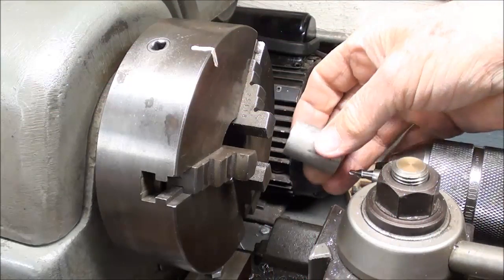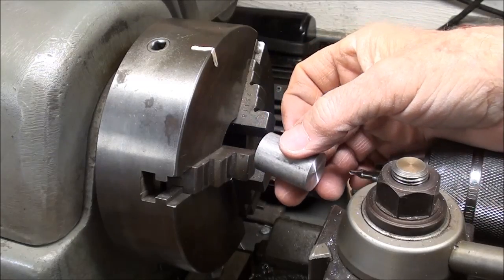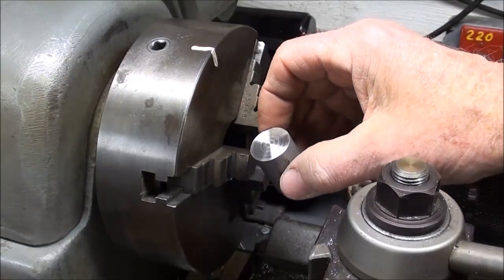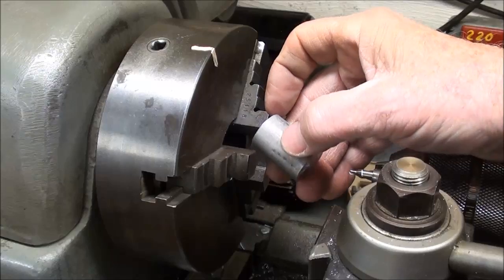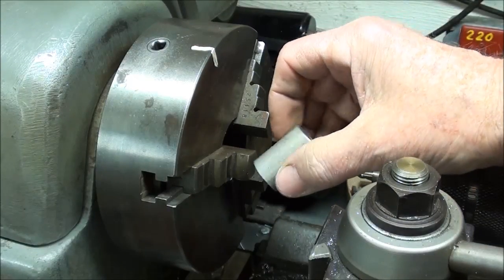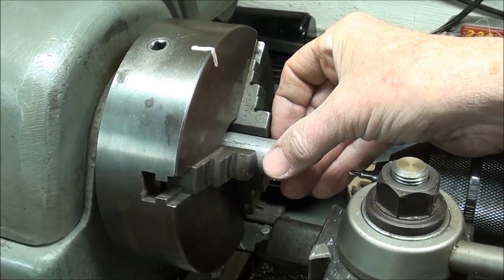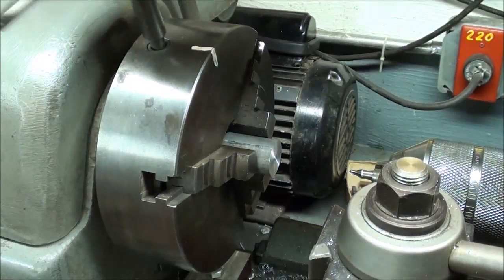I'm at the Atlas lathe. My workpiece is seven-eighths diameter aluminum, inch and a quarter long, and I've already faced both ends. You can start with larger stock — one-inch stock — but probably no smaller than seven-eighths unless you're changing the design a little bit. I'm just going to put it in the three-jaw chuck, tighten it down, and center drill it.